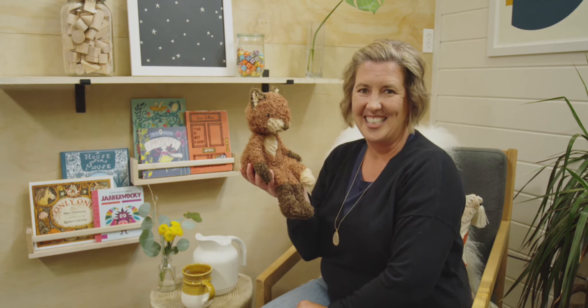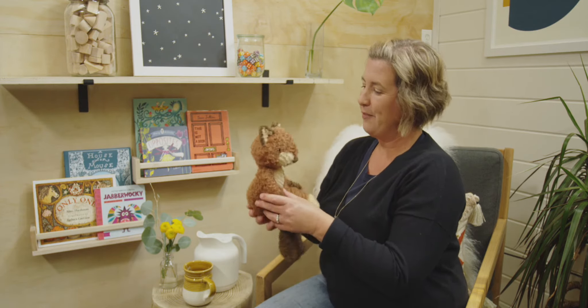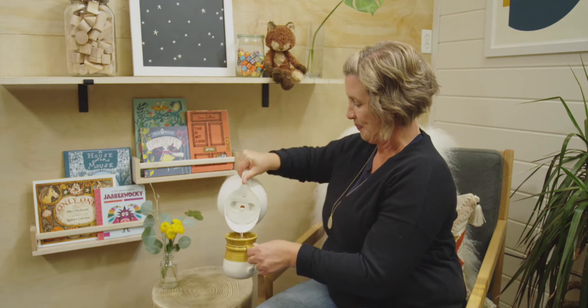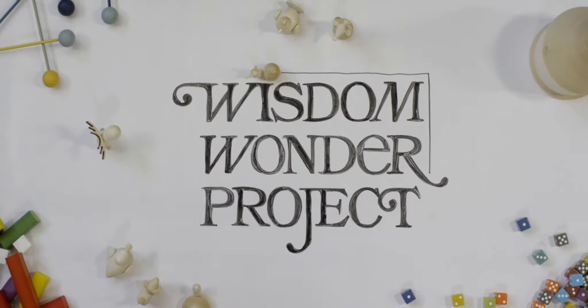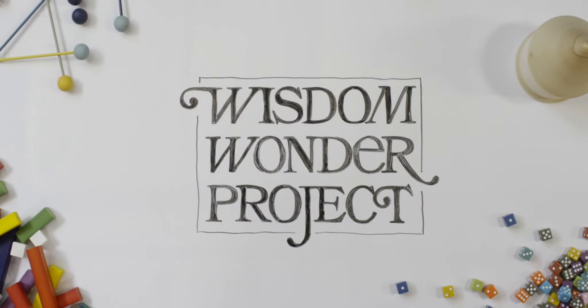Four is right! Today we are going to be practicing the number four. Ms. Fox, have a seat right here while I pour myself a cup of tea and I will meet you at my desk. Grab your number craft and we will use them to review before moving on to number four. Do you have your one, two, and three ready? Let's begin.